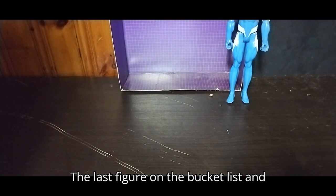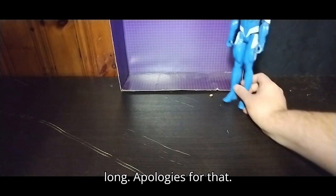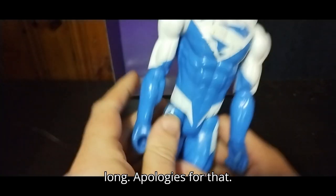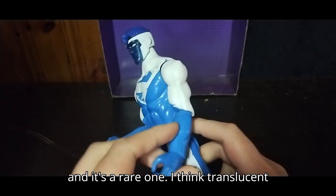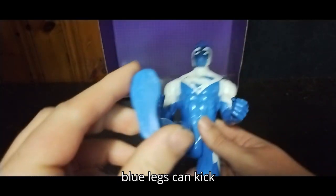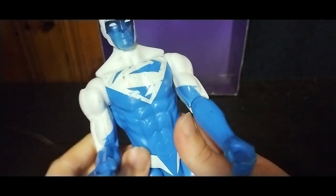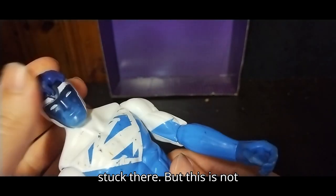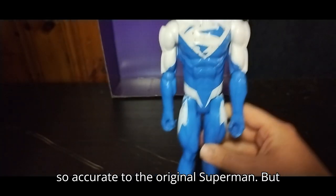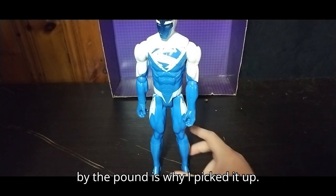The last figure on the bucket list, and then we're going to show off our entire toy haul for last month — sorry it took so long. First on the list, we've got a 12-inch Superman. I don't have this one, and it's a rare one I think — translucent blue. Legs can kick forward that far, arms can move. Pretty good. Head is not on a ball joint, so it's just stuck there. This is not show-accurate to the original Superman, but I picked it up from the Goodwill, by the pound — that's why I picked it up.